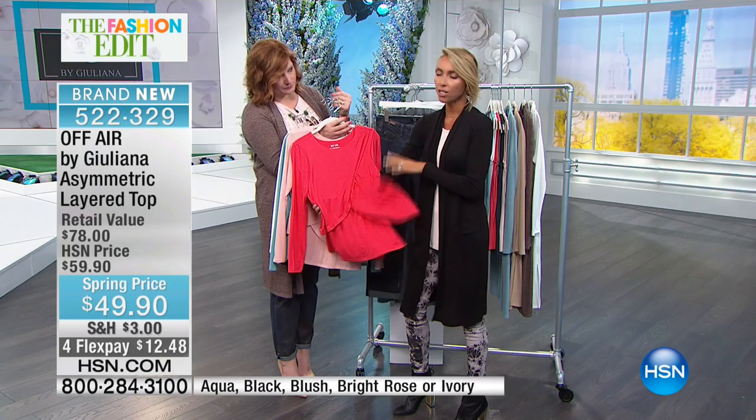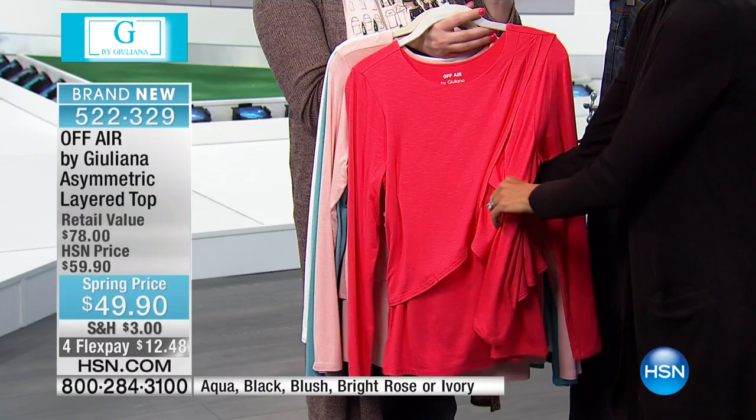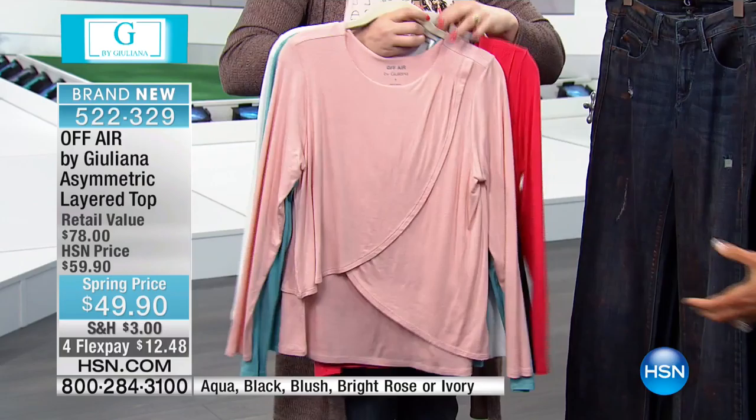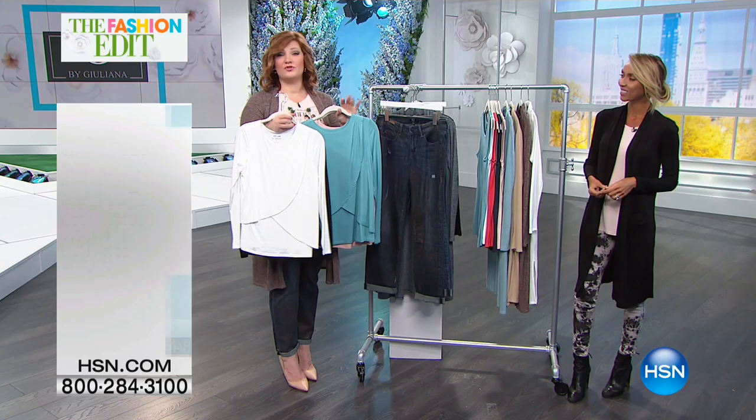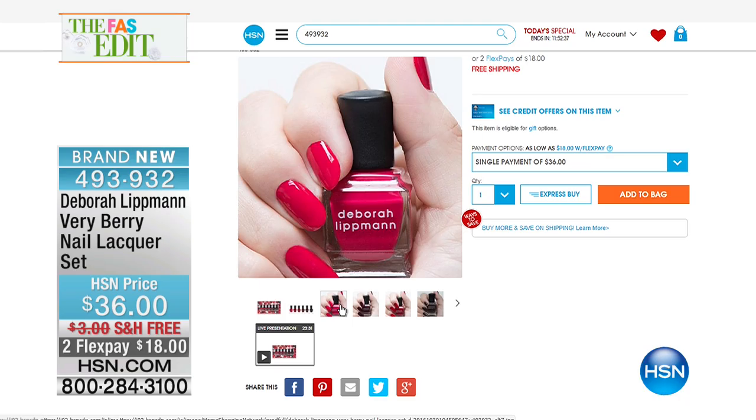It's meant to feel like the comfiest go-to t-shirt — your air, casual and comfortable. The stretch is incredible. These are all brand new colors for spring, brought back from about six months ago when it was incredibly popular. We're going to wrap up on this one: four flexible payments of $12.48 to get it at home. It has a beautiful slub knit that adds a little bit of texture.